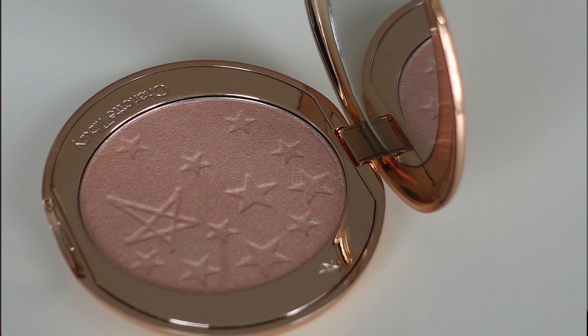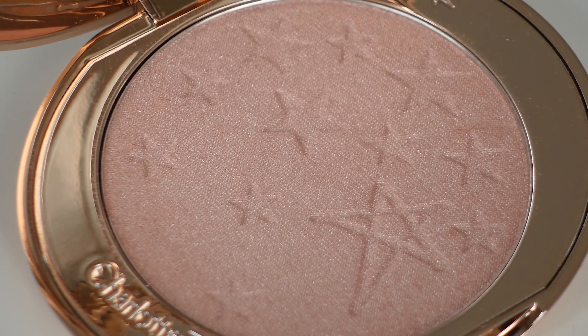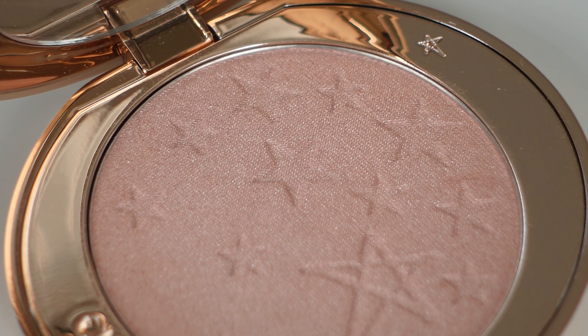The shade is definitely on the pink side — on the nude-ish pinkish side. It's not anything like champagne-y or warm.